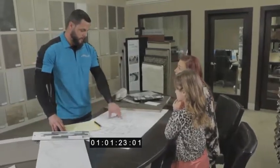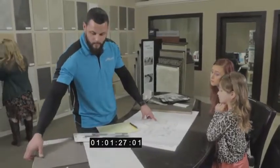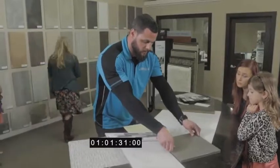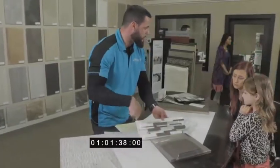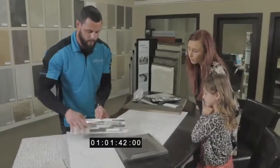So for your master shower, we went ahead and pulled the Calcutta polished, and with the countertop, I think it would give it a really nice contrast, especially with your cabinets. And then with the backsplash, it kind of ties in the whole bathroom, along with your floors. We have a really nice tile on the floor as well.